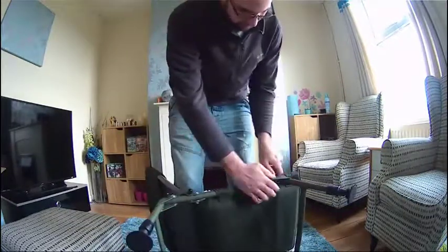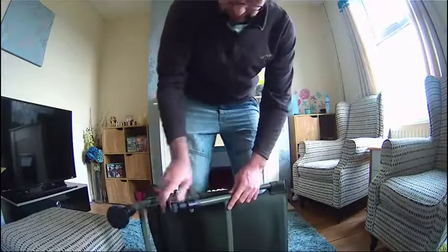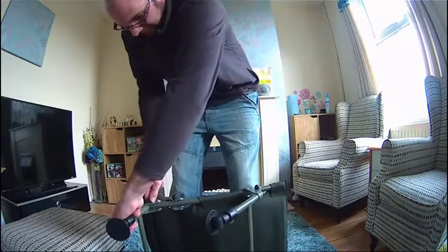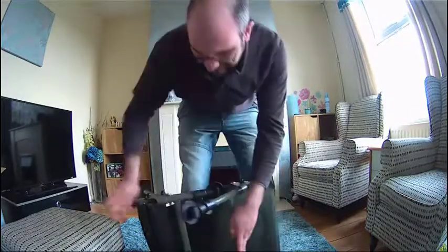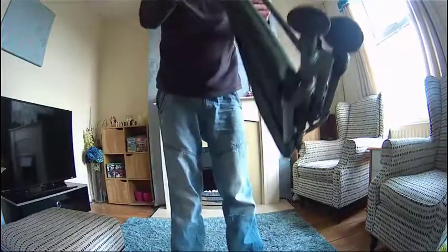I'm going to pull it — just pull the pins and it all folds back in together. Push the feet down and you've got these bump stops.